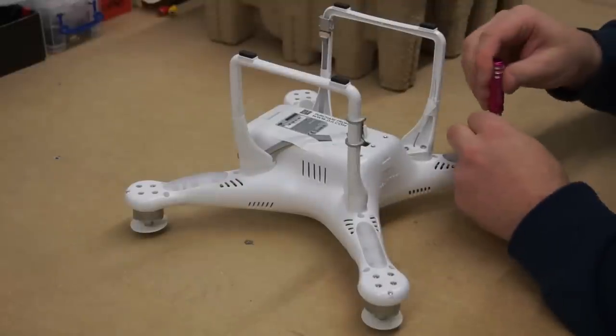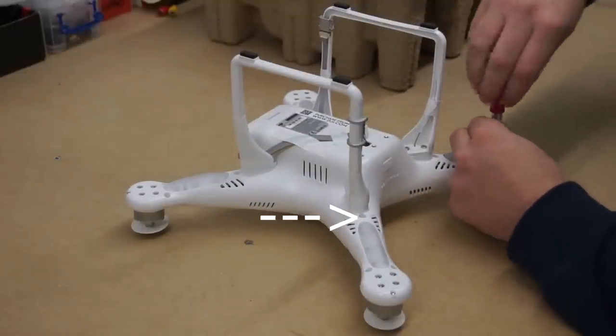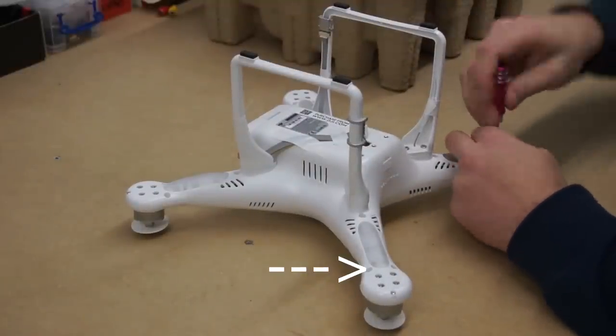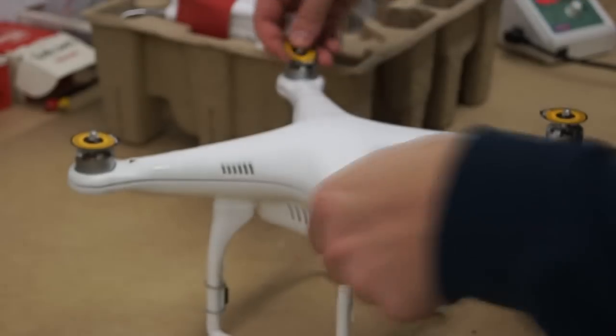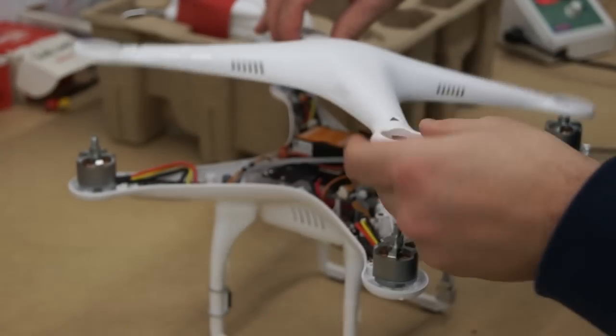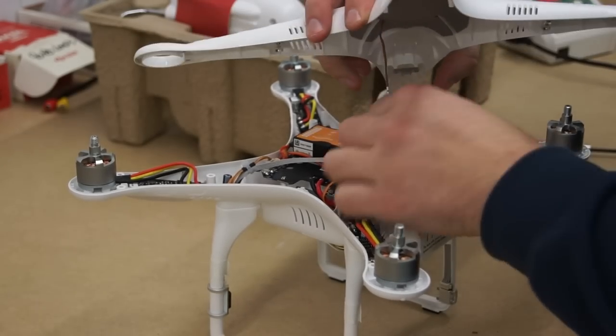Let's start by taking the top off of the Phantom. Each arm has three 2mm allen key screws and one small Phillips screw at the very end. Lift up the top gently and disconnect the GPS cable.